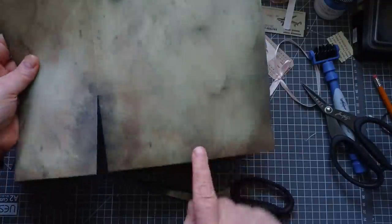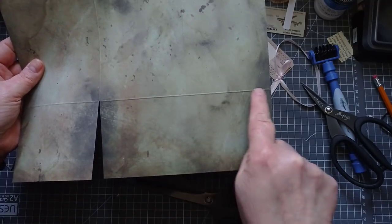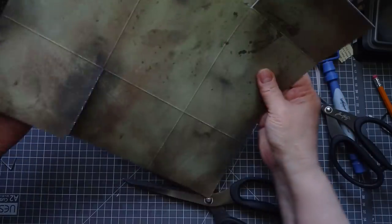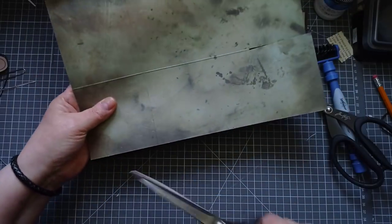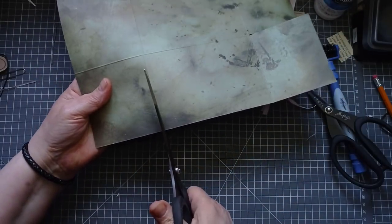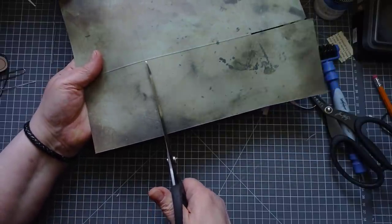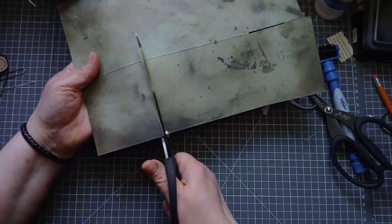On this final one, instead of cutting there, we're going to cut there - this is the smaller piece. We want to cut either side of that again, to get rid of your bumps and lumps.